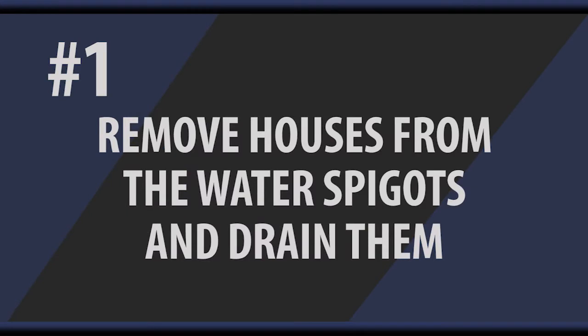The first thing that I told them was to take their garden hoses off and drain them and put them away for the winter so they won't freeze. If you leave your hoses attached to your water spigots, it can hold water in the outside part of the spigot, freeze, break your sillcock inside your house and flood your basement. So you certainly want to do that.